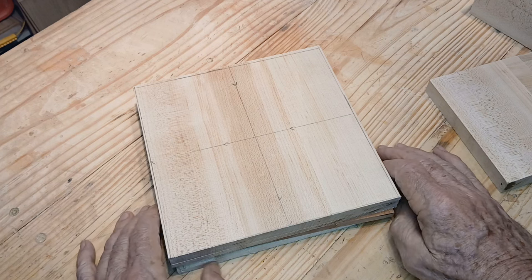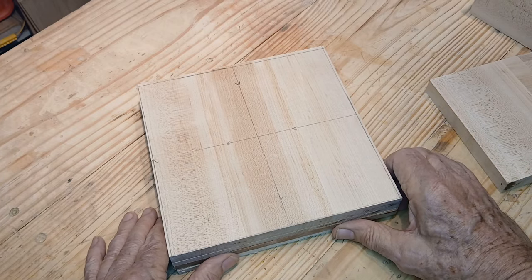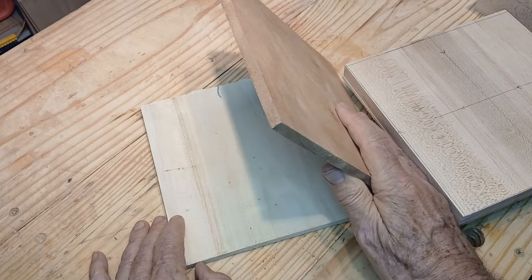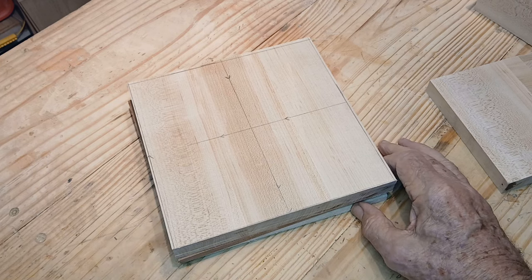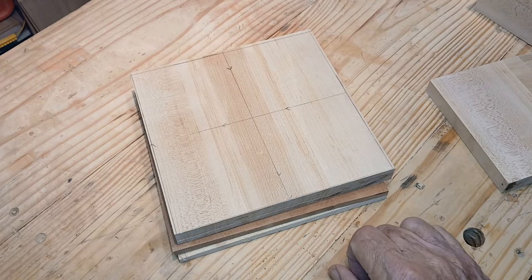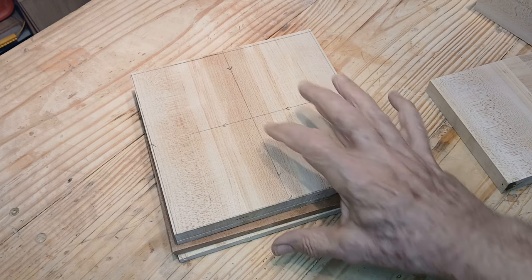I'm going to do that again for the next bowl, except instead of using 7/8 maple, I've got some 3/4 inch mahogany to use on it. It'll still be a light and a dark wood, but I've got opposite colors from what she had. She uses double-sided tape; I don't have any, so I'm using blue tape and super glue — worked just great on the last one. I'll get the pattern lined out, and the next time you see it, I'll have the pattern and have that stuck together.